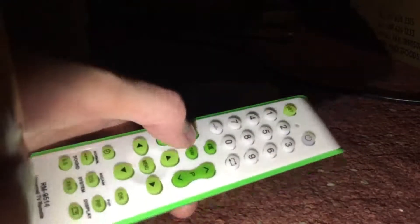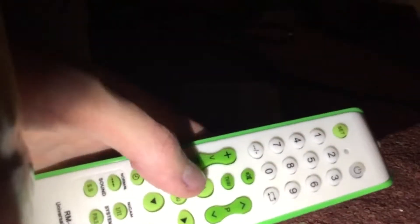Oh, it feels nice. Let's have a look here. So, set and power, 1, 2, 3, 4, 6, numbers, volume, program, source, mute.